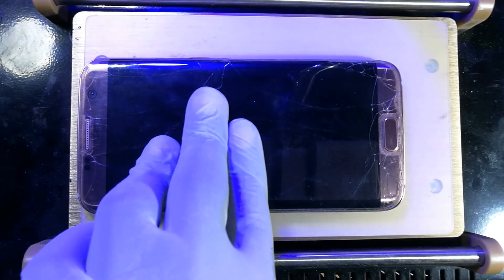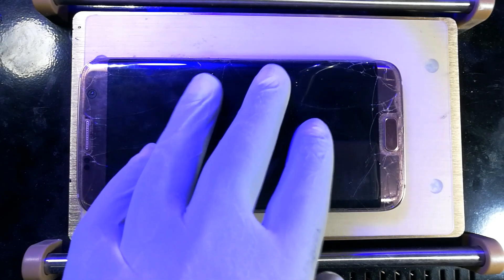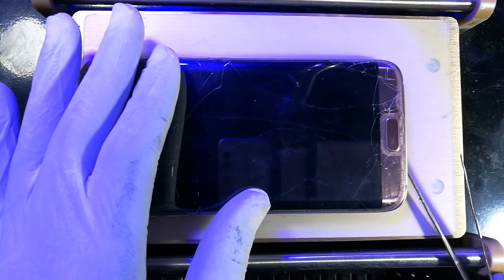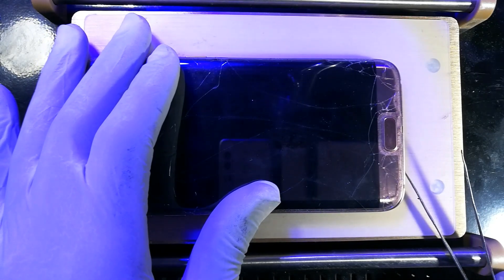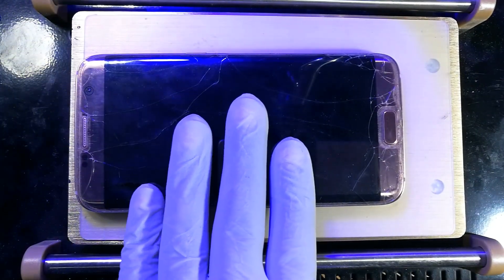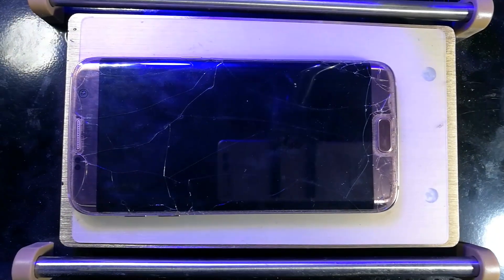Next thing is to place it over those suction holes that help pull the screen down — pull that glass down — as we are also pulling the frame upward. I'll hit the suction button — you can hear it loud and clear — then lift the phone. I realize that at 95 degrees it doesn't soften much, so I'm going to raise the temperature to 110.